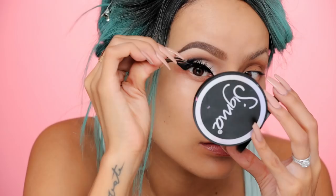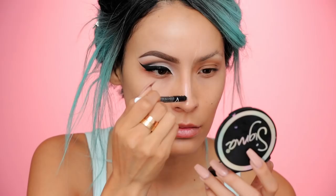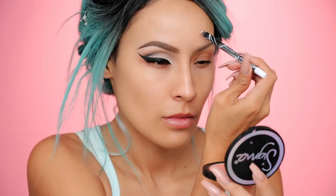Then take a blending brush after you do the harsh line just to kind of smoke it out a little bit — make sure it's nice and blended. Put on some lashes; these are Knockout by House of Lashes.